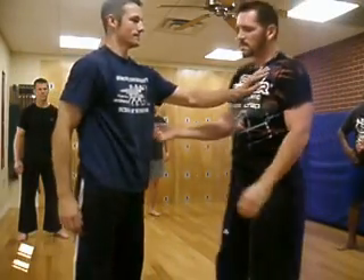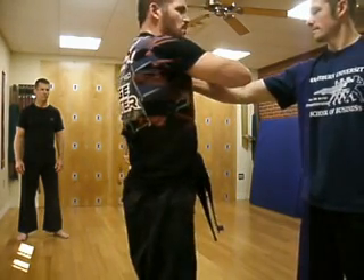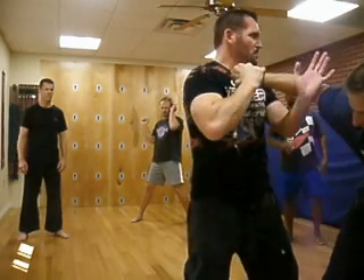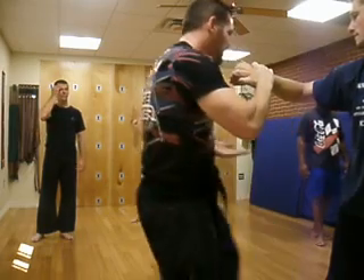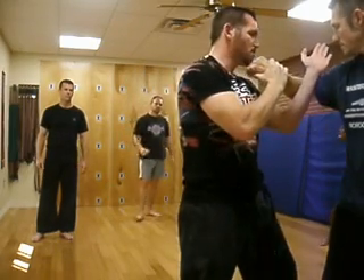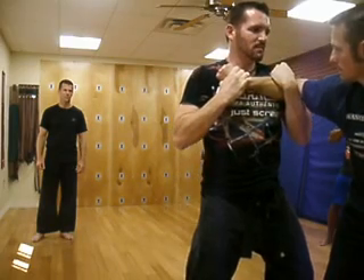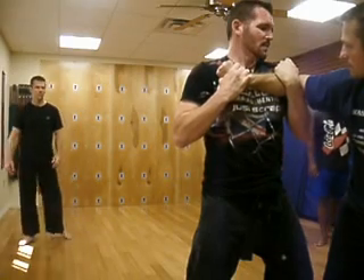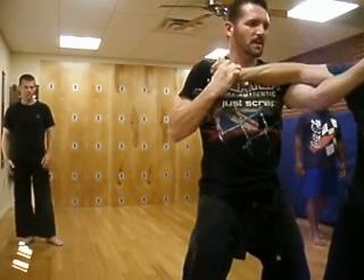So we'll go the opposite direction. Grab me with the same hand. I come over and I grab as I step — right here. I like this hook. It just feels natural for me to come through and pull it in this direction. Some guys like this; I can even come through and bring it in like this. But if I'm here, I've got an open hand to come and grab if I need to.